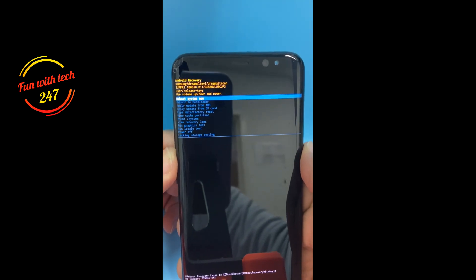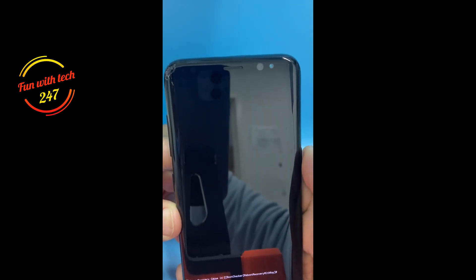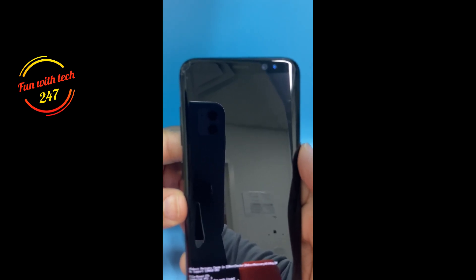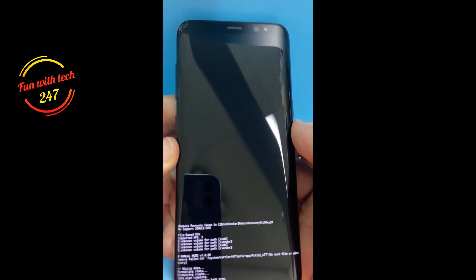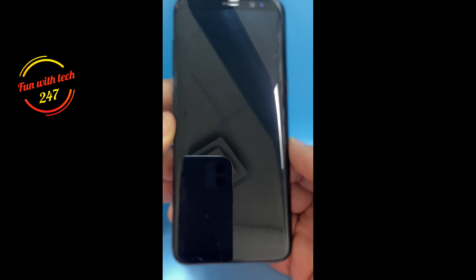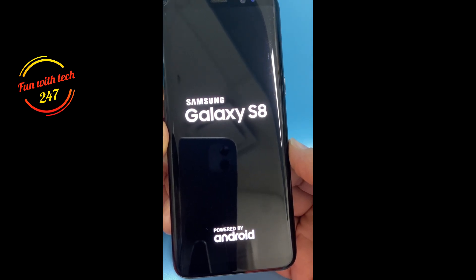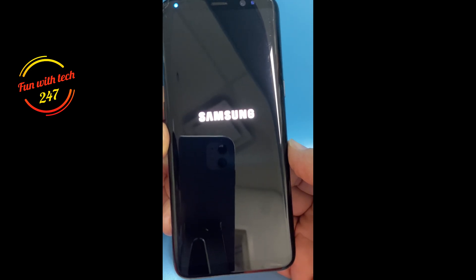The phone has been erased. You can click on Reboot System Now — it's already highlighted, so just press the Power button and the phone will reboot. There will be no more account attached to this phone. There you go, the phone is booting up, and once it boots up there's no more Samsung account attached.